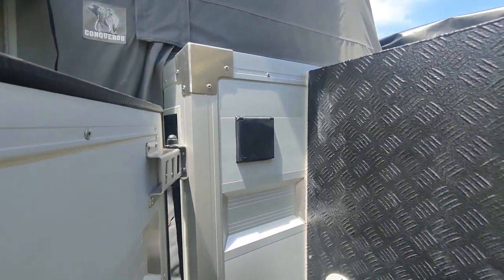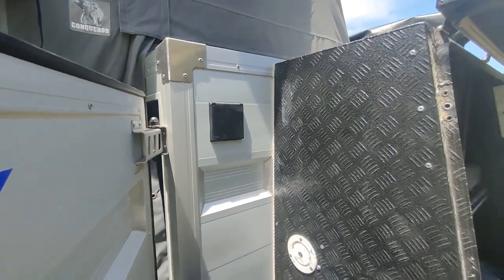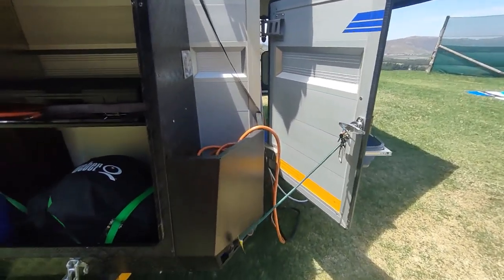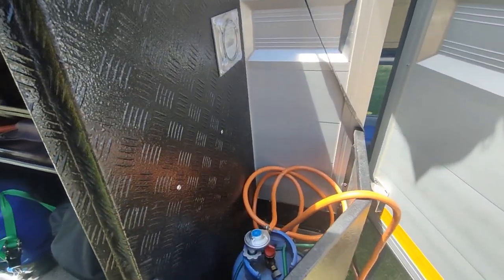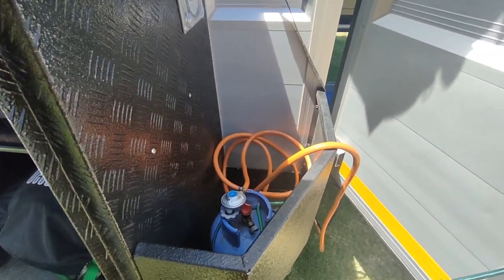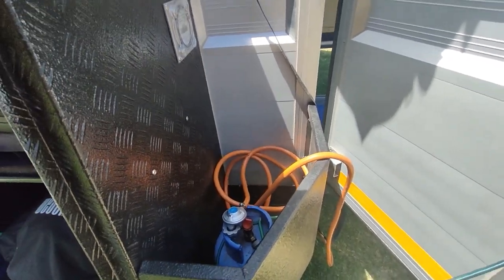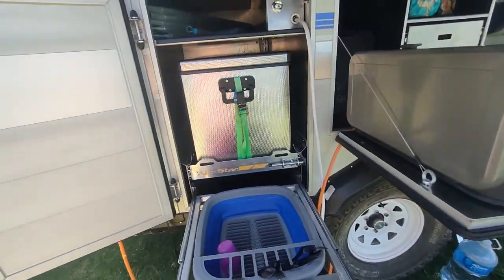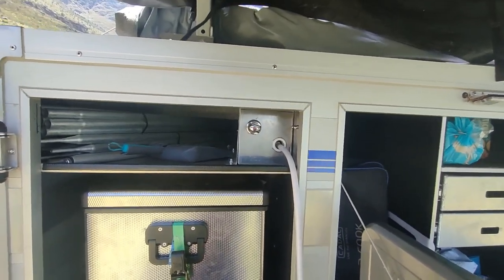The 220-volt socket is up here for electrical access. Moving around, there's an additional gas bottle on the outside. Until we can get quick connectors, we'll have one gas bottle on the outside to connect the gas stove and the Weber, or any other piece of equipment that needs gas.